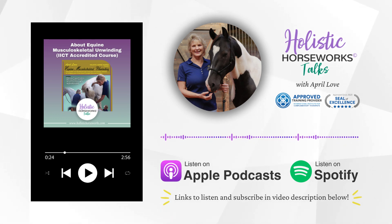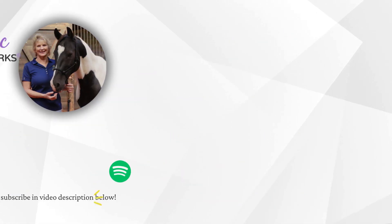Thank you for being here with us. You can contact April with any concerns you may be having with your horse at April@HolisticHorseworks.com. Check out all the free information on my YouTube channel, Holistic Horseworks, as well as my free ebook at HorseAcademy101.com. Share that with all your friends so we can help more horses everywhere. Looking forward to sharing more information with you in the future. Thank you for being here.